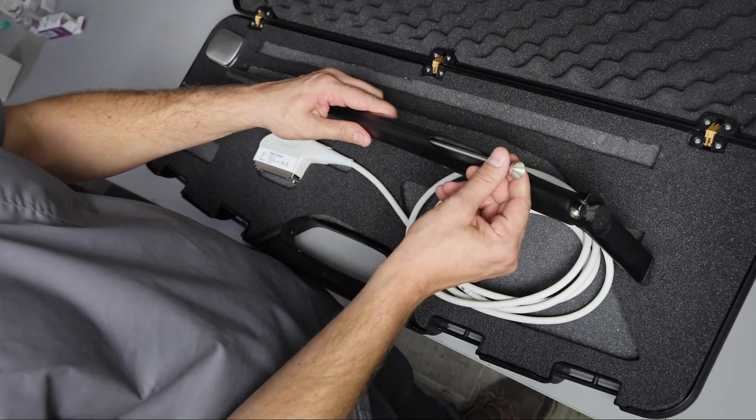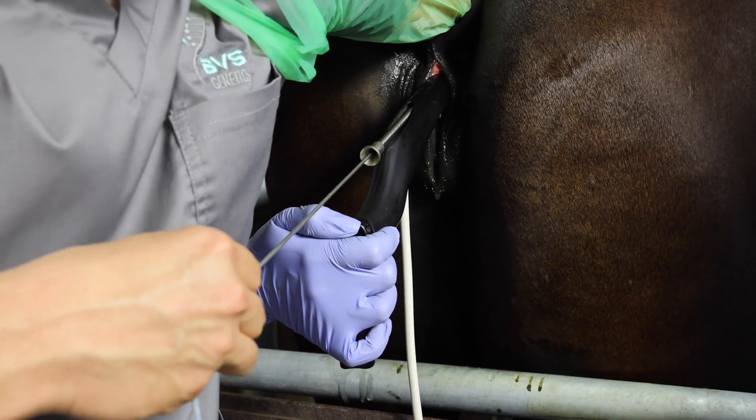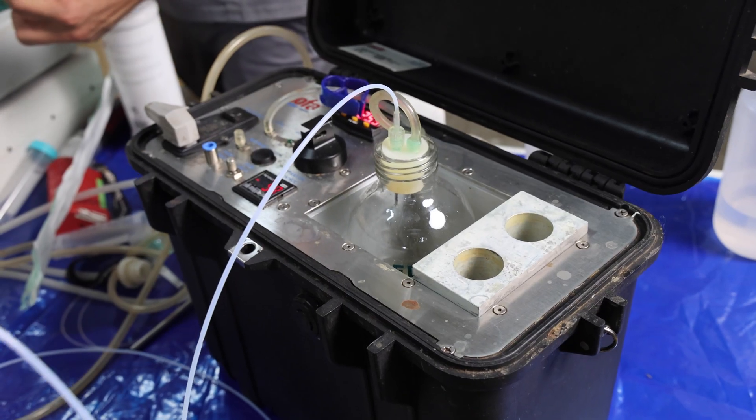For equine, the cone with the larger outlet and the needle guide with the needle catcher are dedicated. It is designed for 12G double lumen needles.